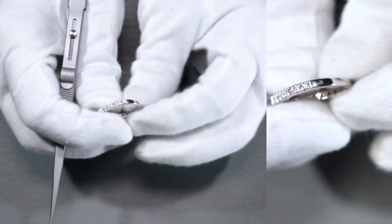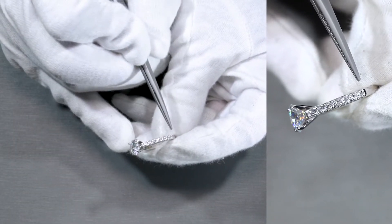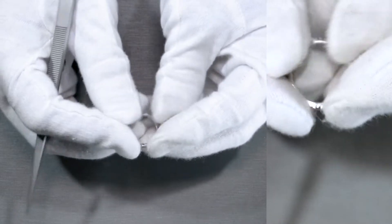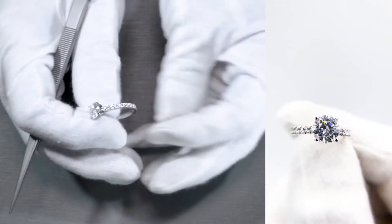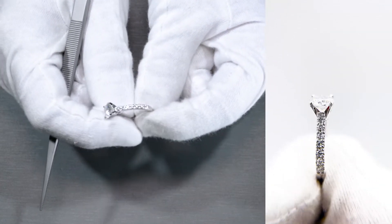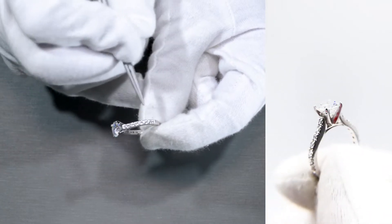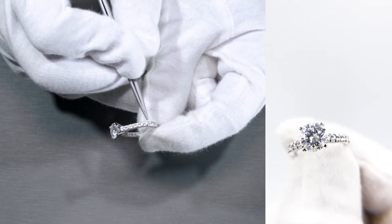If you notice a thick shank here — or in other words, a thick band — the beauty of a thick band, as I've mentioned in past showcases, is that compared to the thin and petite jewelry of the modern look these days, the benefit of having thicker jewelry is that you're able to also set thicker and larger accent gemstones.